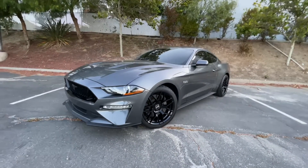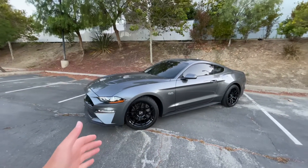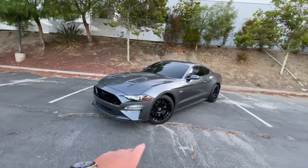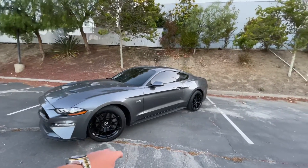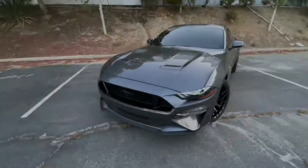For those asking about the wheels on the car, they are RTR Tech 7 gloss black from American Muscle. The setup is 19 by nine and a half in the front, and 19 by ten and a half in the rears.